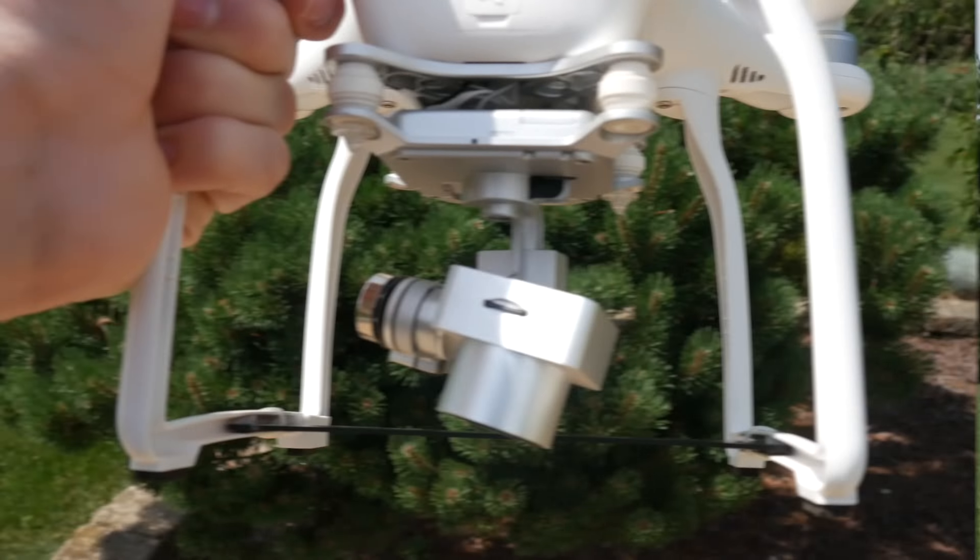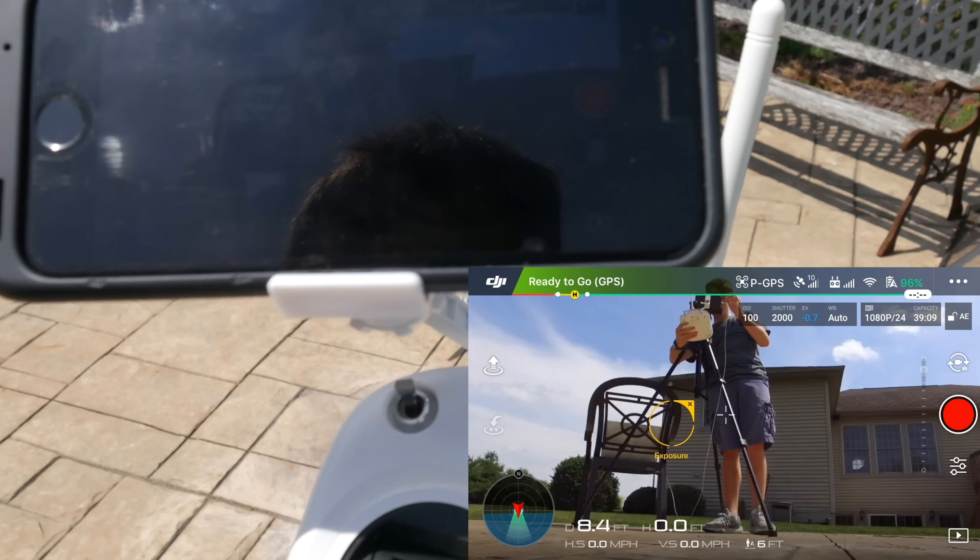Let's get into the video. For the first step to getting greater video — this may seem a little bit obvious — you're going to want to make sure that you're recording to the SD card of your drone, and not to your phone. Make sure you have an SD card in your drone. You're also going to need a microSD card to SD card converter, or a microSD card to USB converter — either one works.